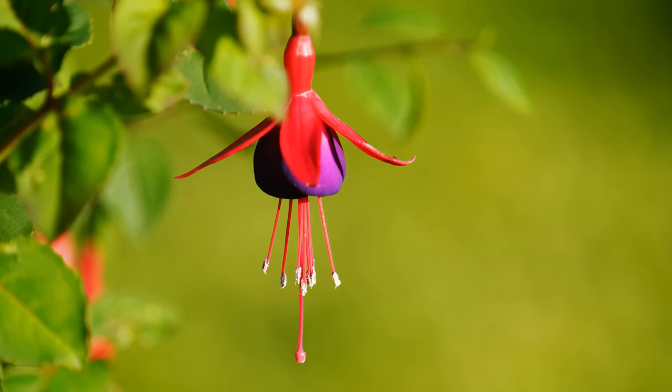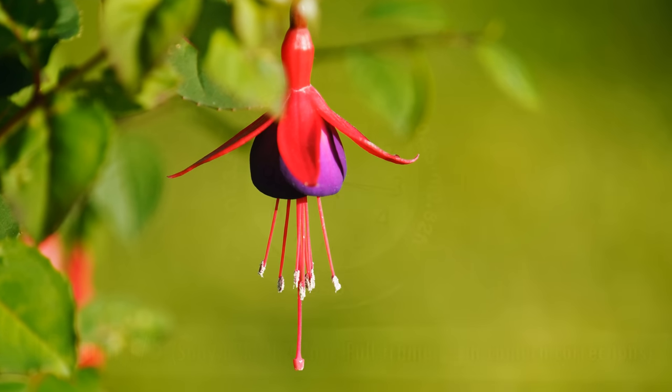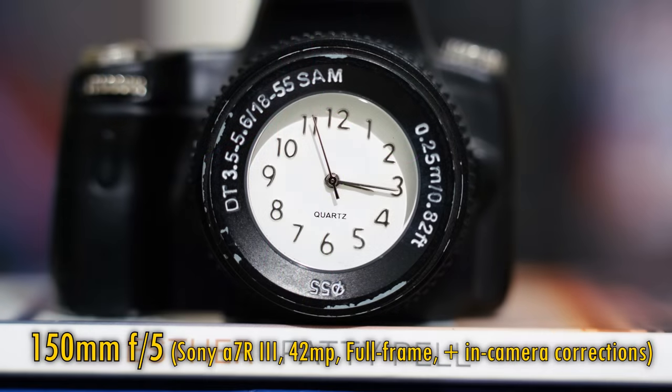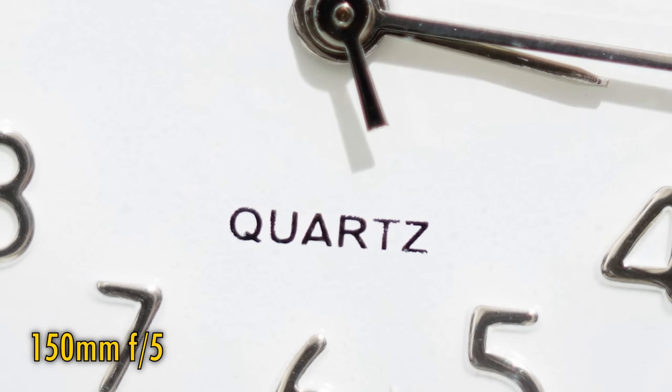Let's take a look at close-up image quality. If you want the closest possible pictures, zoom the lens out to 150mm. Here, you can focus as closely as 58cm, which is pretty astonishing. At f5, that close-up image quality is a little softer, but still quite usable. Stop down to f8 or f11 for some excellent sharpness. Let's see how the lens copes against bright lights — it is a fairly good performance. Whether you're zoomed in or out, your contrast remains fairly good, although flaring artefacts will be visible when bright lights are directly in the picture.